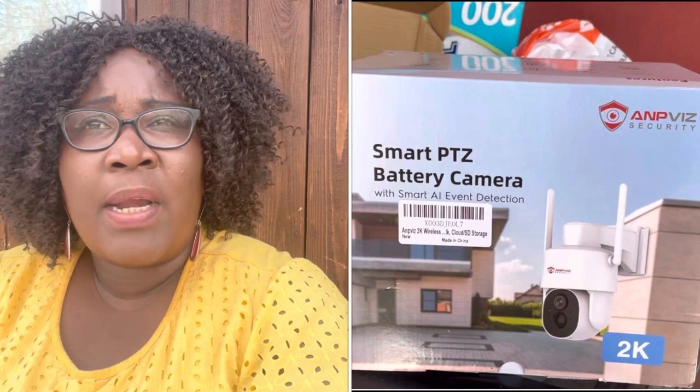My husband started doing some research, and the camera he decided to get was one from Amazon. I'll put the information, the name, and the brand in the description. It was a simple, very inexpensive camera but pretty good. He purchased three or more cameras to put in strategic places within our yard in Liberia.